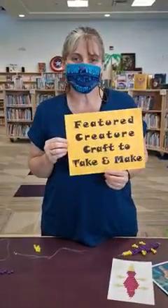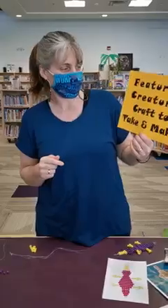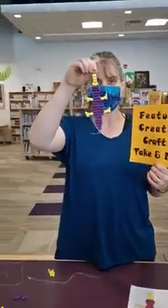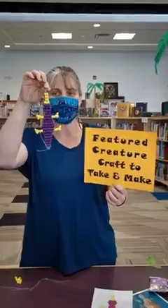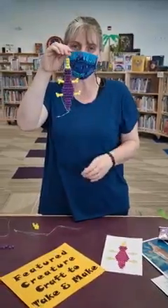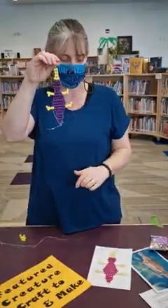Hello, I'm Miss Danielle from the Grimshaw Municipal Library and we're here to show you our next feature creature. The next take and make craft that we're doing is this cute little guy here. He's a platypus and these are called pony beads. Some of you may have done pony beads before, some of you might not have. We're going to do a quick tutorial to show you how to do the arms because they can be a little bit tricky sometimes.